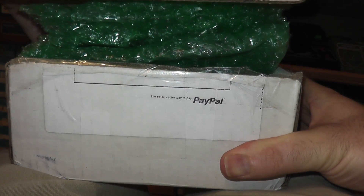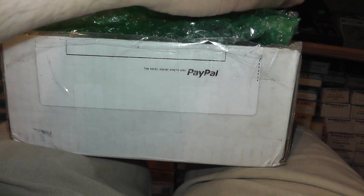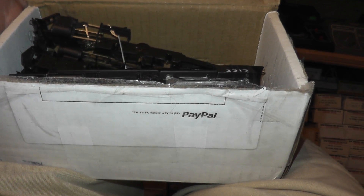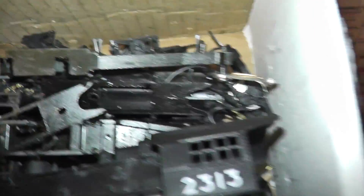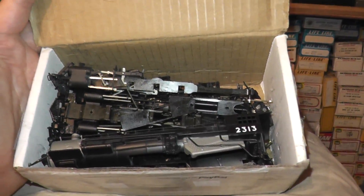All right. Oh dear. I can tell the model's right up by the side of the box here. Oh, I know what this is — never mind. This is just parts I got for a great deal. I like train parts. I thought it was something else, but good parts, including draw bars and stuff. Thanks for watching.